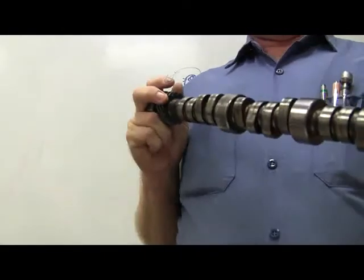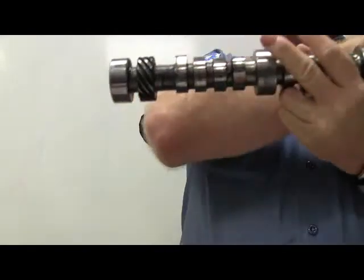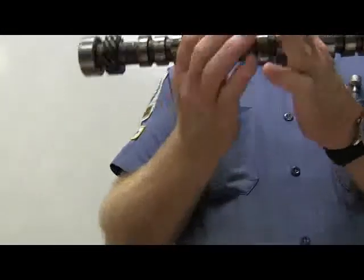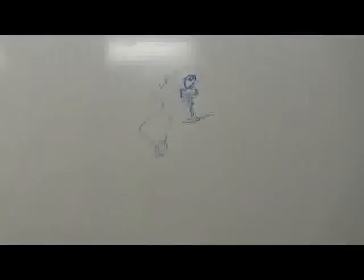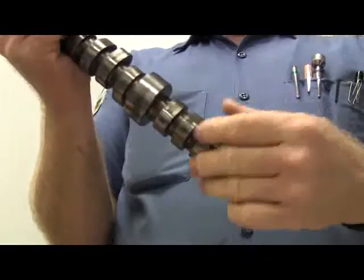Here's a camshaft - it has cam journals, which are the surfaces it spins in, and little egg-shaped lobes that open your valves. A gear on the camshaft turns the distributor and oil pump. This example has four journals and goes with the crankshaft shown earlier - you can tell by the length.